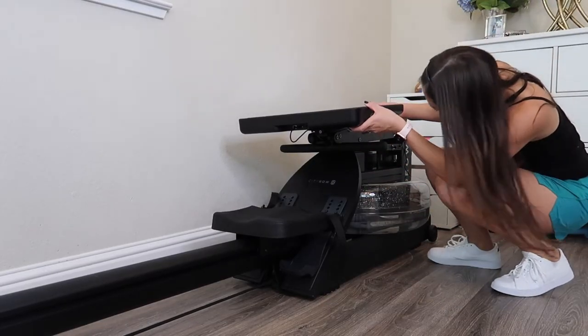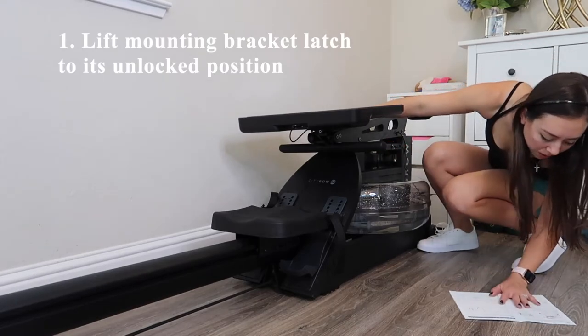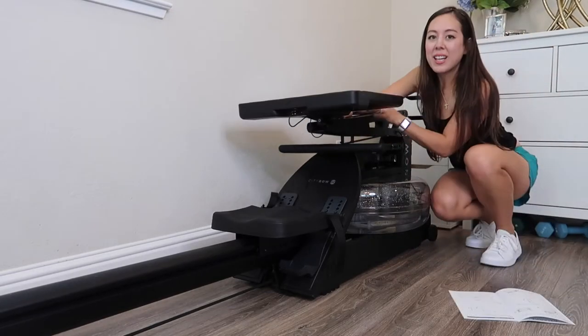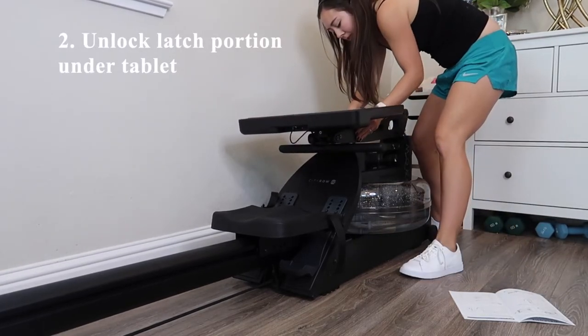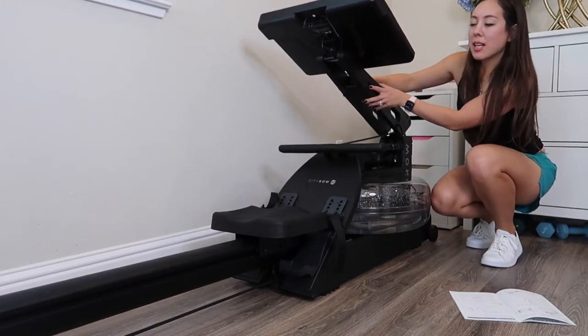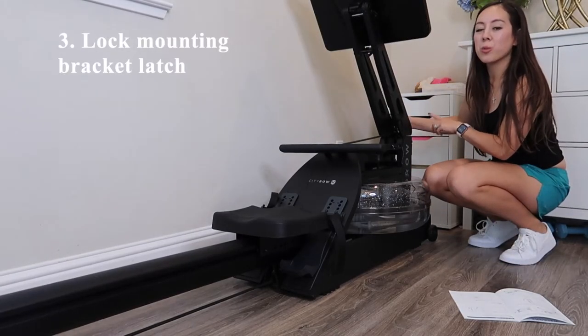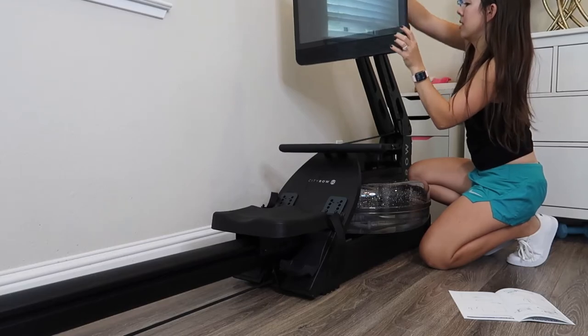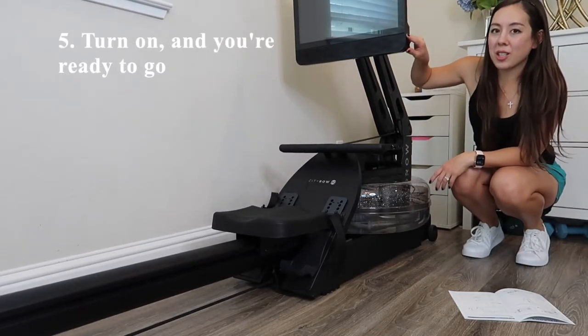Now I'm setting up the rower from its collapsed position. The first step is to lift the mounting bracket latch to its unlocked position — that latch is on the back of the rower. Next, unlock the latch underneath the tablet, and it extends back into place. From there, re-lock the mounting bracket latch, flip the tablet to the ready-to-use position, turn it on, and you're good to go. Setting up from the collapsed position took me just under a minute, though I'm sure it'll be faster with practice. They advertise 20 seconds — I was careful the first time, following instructions step by step.